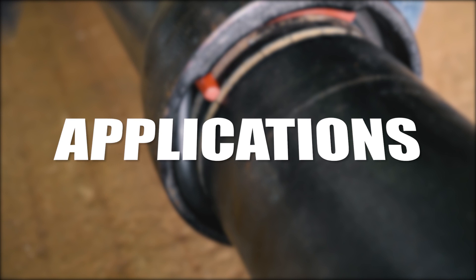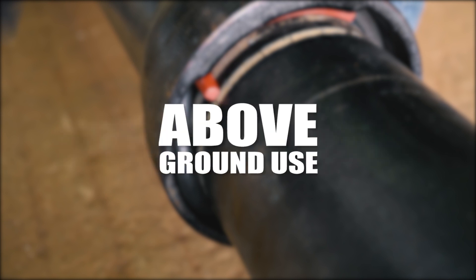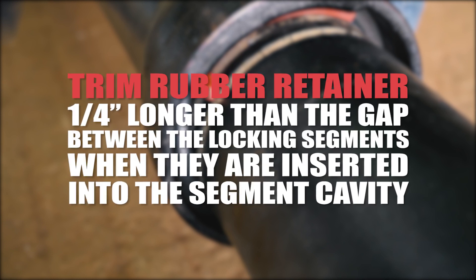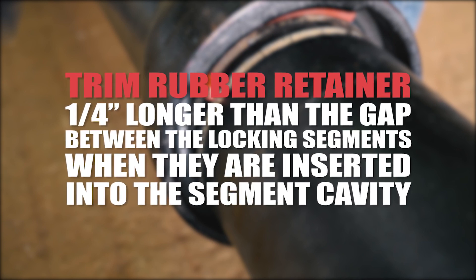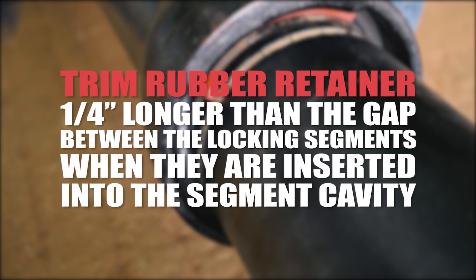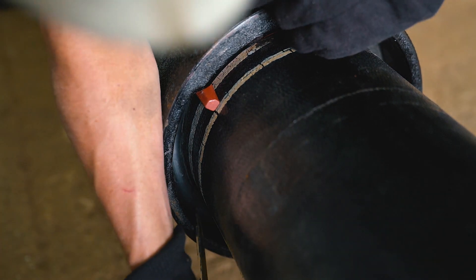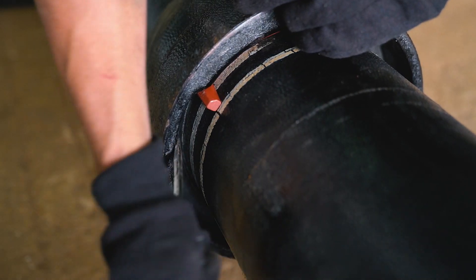For applications involving HDD, pipe bursting, bridge crossings, pipe-in casings, and above-ground use, trim the rubber retainer 1 quarter-inch longer than the gap between the locking segments when they are inserted into the segment cavity. Drive the rubber retainer to the back of the cavity — the rubber is in compression and secure.